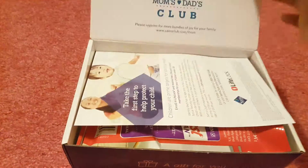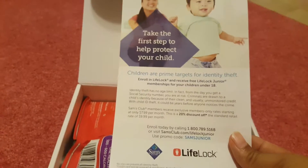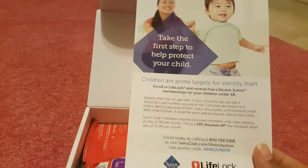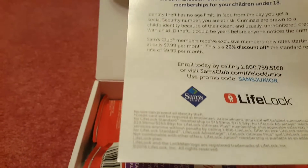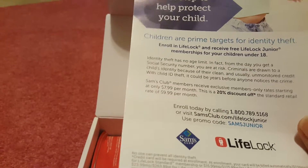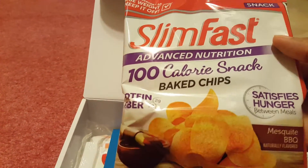So this is the box — here's how it looks. It has some information about child life log, I'm not sure about it. It says there's a 20% discount off the standard retail rate of $9.99 per month, which I guess is for the baby's insurance. And there is a pack of SlimFast baked chips.